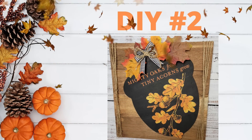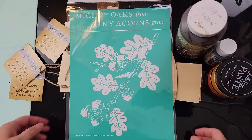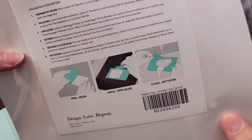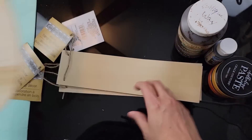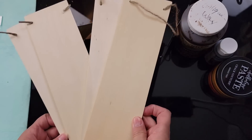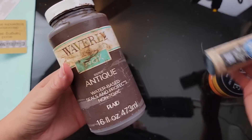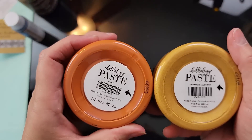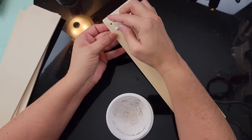Here is DIY number two. For this DIY I'm going to use my Chalk Couture stencil from October's Club Couture, a wood acorn from Dollar Tree, wood planks from Dollar Tree, Waverly antique wax, chalkboard paint from Dollar Tree, and Chalk Couture paste in the colors Shimmer Harvest and Rust — both are new colors.